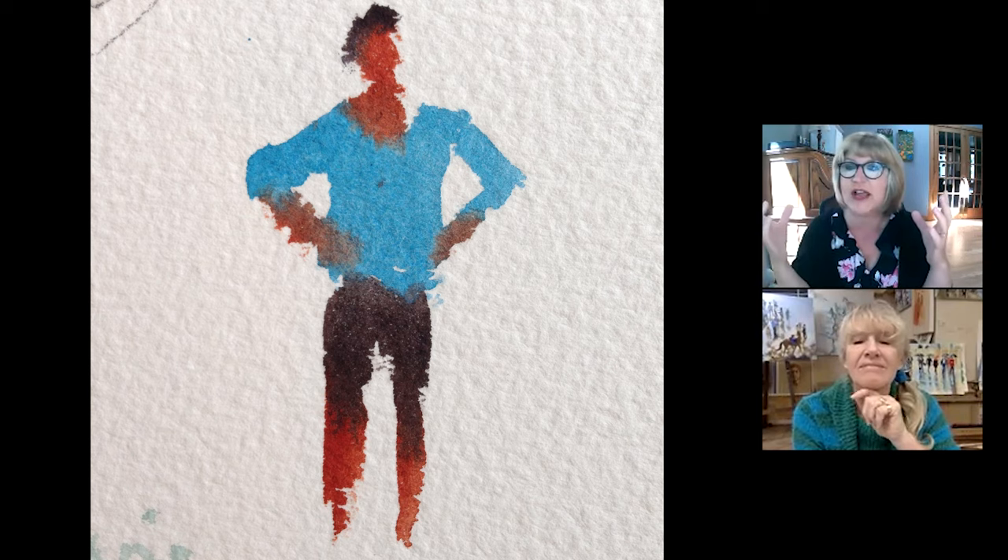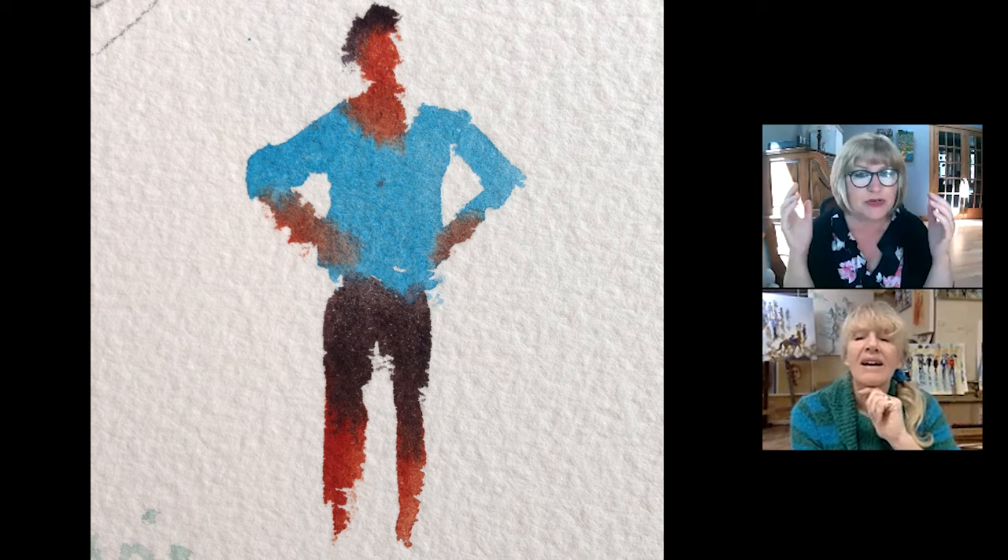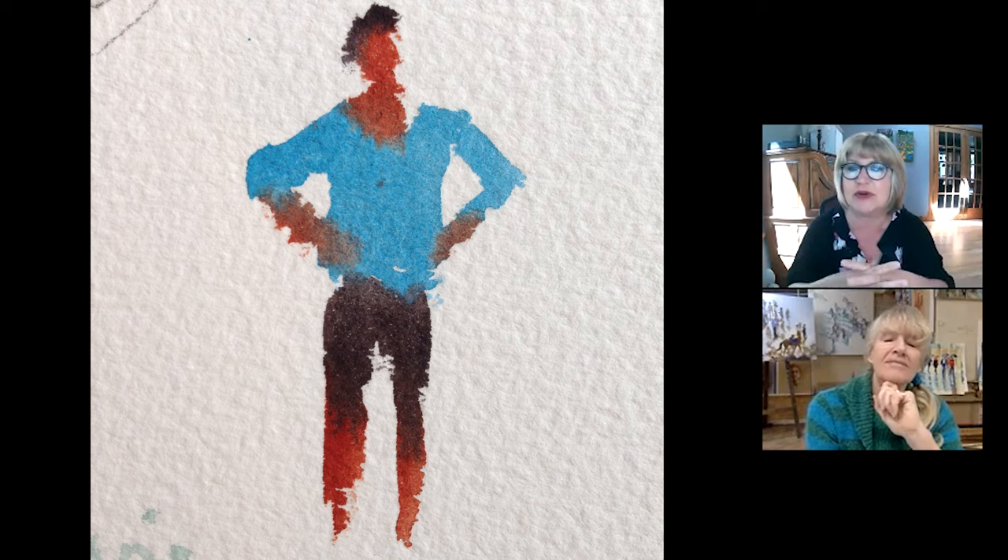You have to have a mantra in your head that says this is not a portrait. This is just an amalgam maybe of a lot of people. You're just putting people in the sketch — not a specific person.